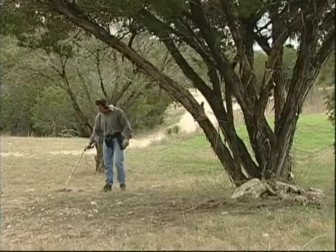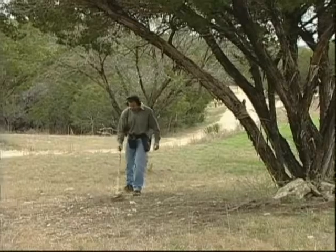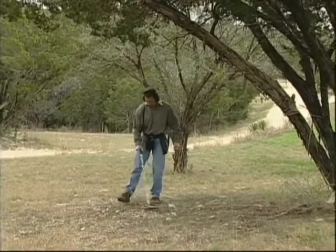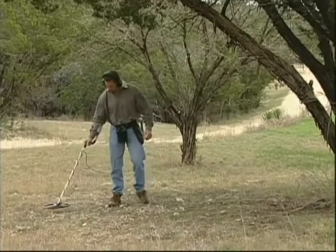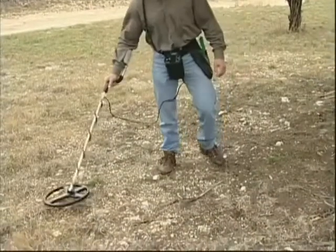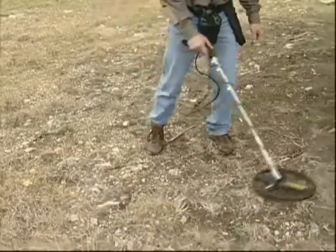Because you've chosen the Infinium LS, you're probably a veteran treasure hunter. But you must understand that this remarkable detector represents a totally new direction for Garrett and the entire treasure hunting world. Because it's a more sensitive instrument than you've ever used before, you're going to hear more and different sounds from a detector than you've ever heard before.